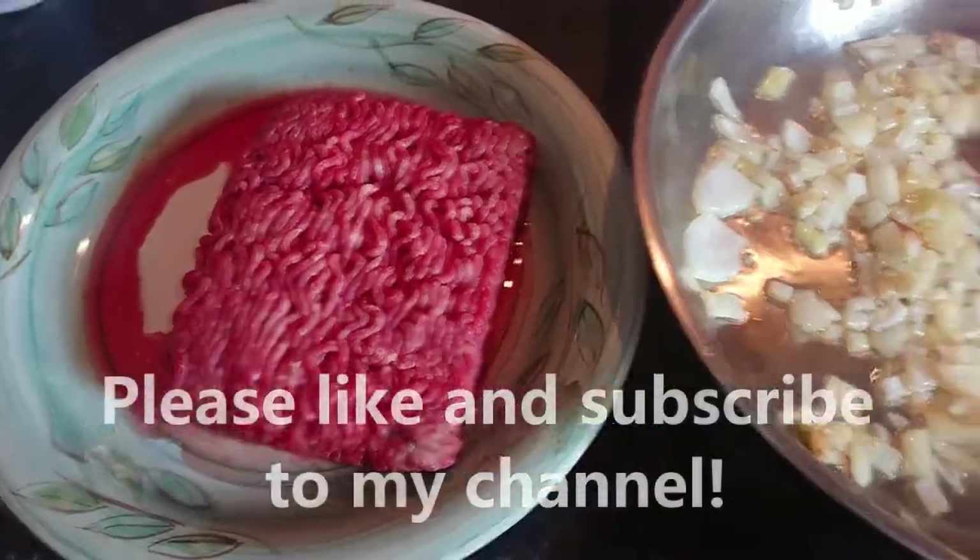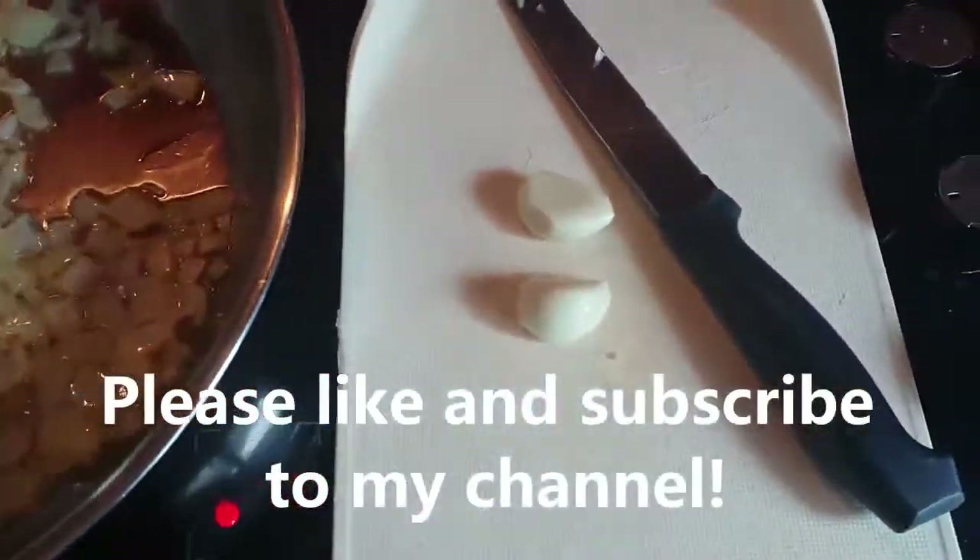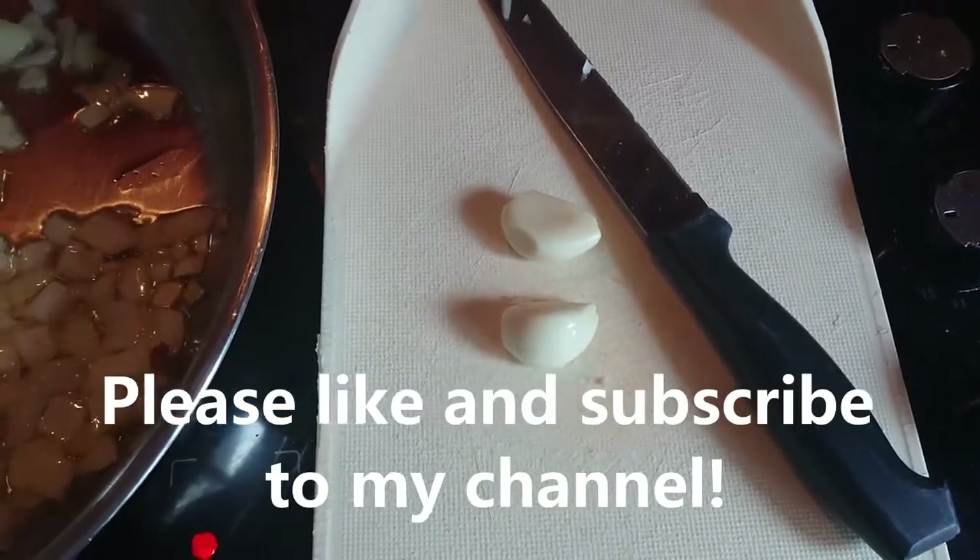Hello everyone and welcome back to my channel. Today I'm going to do my very quick and simple spaghetti bolognese — my way of course.